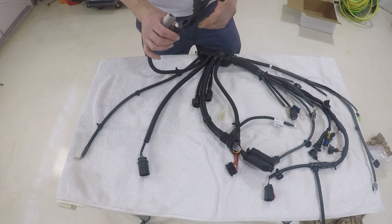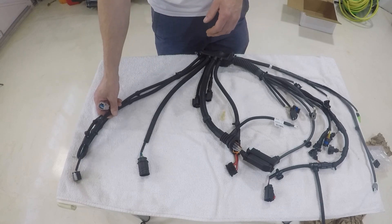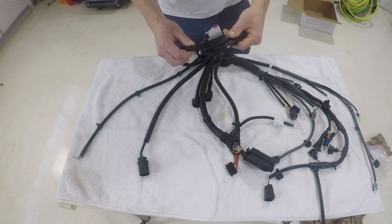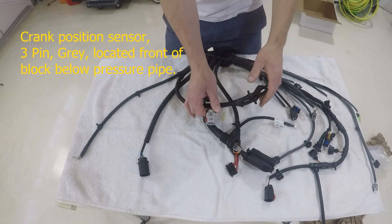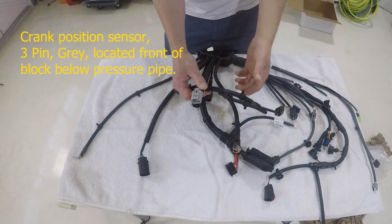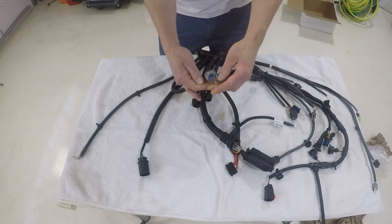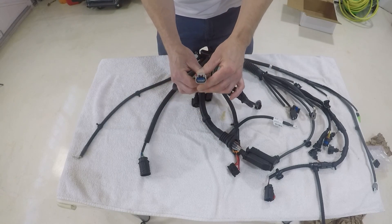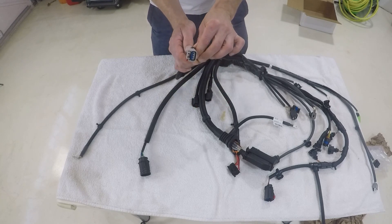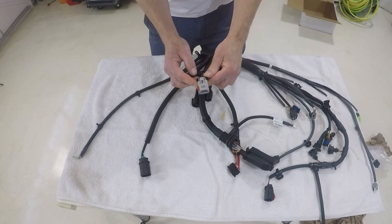These two run in the same direction when you are trying to run them in your car. The first connector is for your crank sensor. It's got a lot of lock on it and it's away from the end of the loom — about midway through. It's a three-pin standard plug, nothing crazy about it, but very easy to identify. So this is your crank sensor.